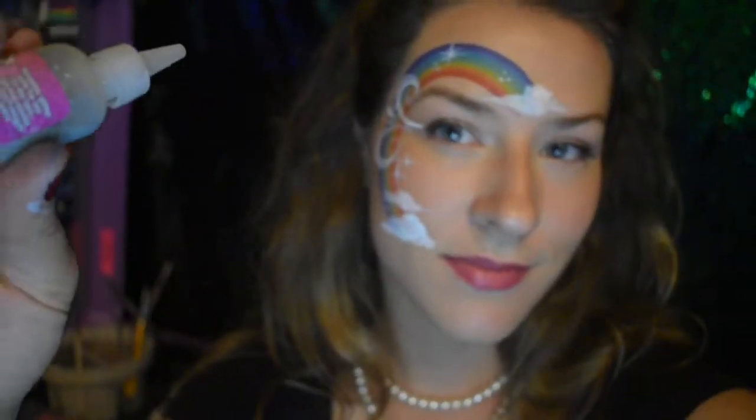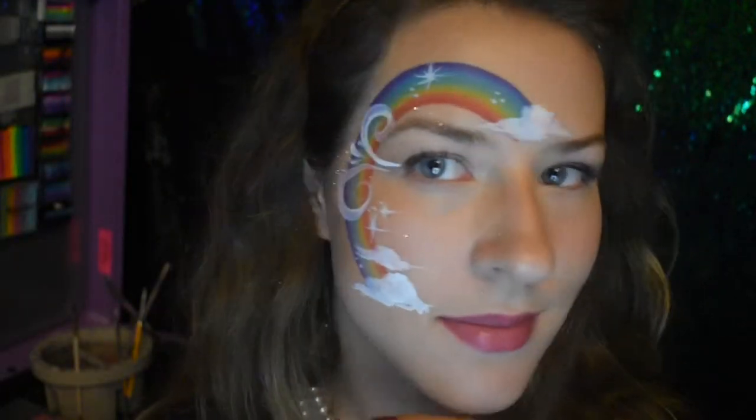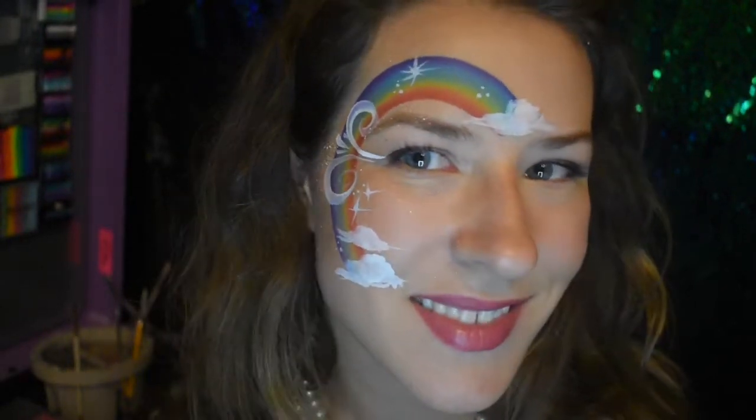Last but not least, the kids love this: add some glitter. It's a silver holographic glitter from Mama Clown — I got it on Silly Farm, one of my favorites. Just tell them to close their eyes and poof poof poof. Sometimes they'll freak out, so just tell them it's pixie dust and they'll relax.